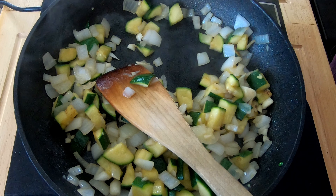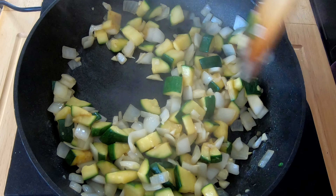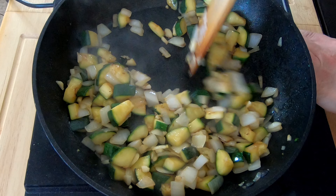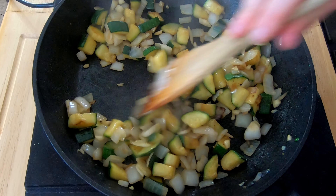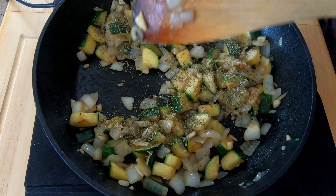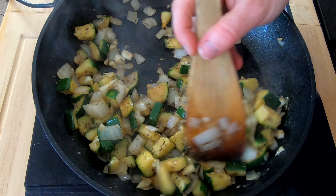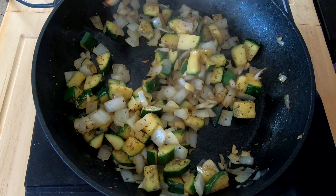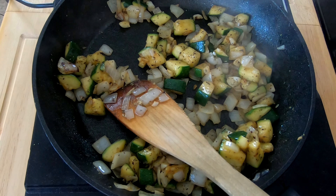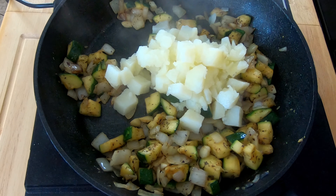Just make sure you're topping up that oil if you need to, otherwise you're going to dry pan. Give that a mix around. That is looking really, really good now — lovely and brown, lovely and caramelised. So what I'm going to do is sprinkle in some mixed herbs, generously. Just going to give that a good mix. And now I'm going to pop in our potatoes as well, giving them some mixed herbs too.